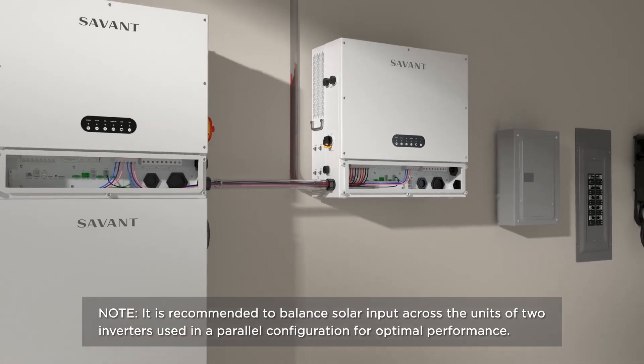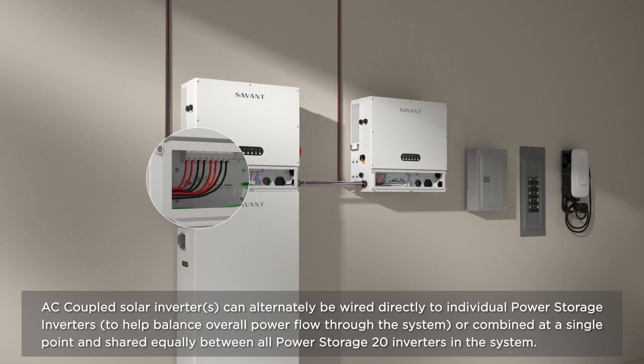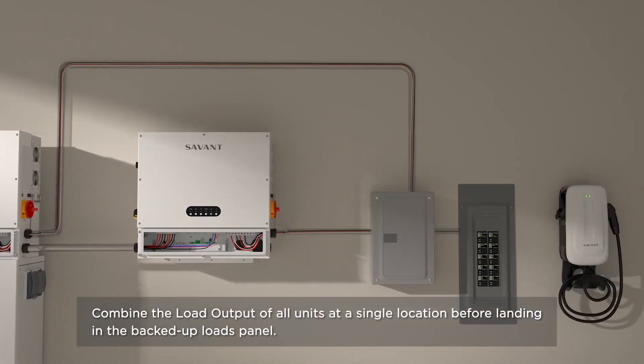AC-coupled solar inverters can be wired directly to individual power storage inverters to help balance overall power flow through the system. They can also be combined at a single point and shared equally between all PS20 inverters in the system. Combine the load output of all units at a single location before landing in the backed-up loads panel.